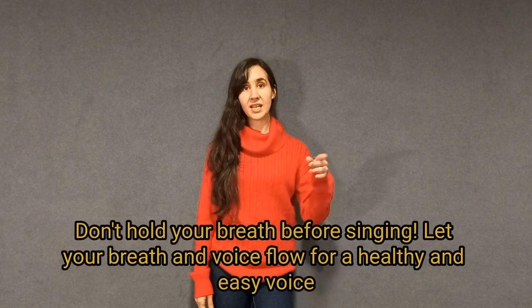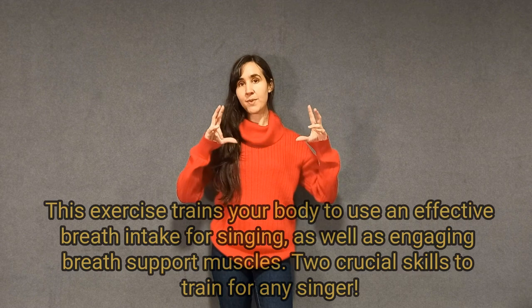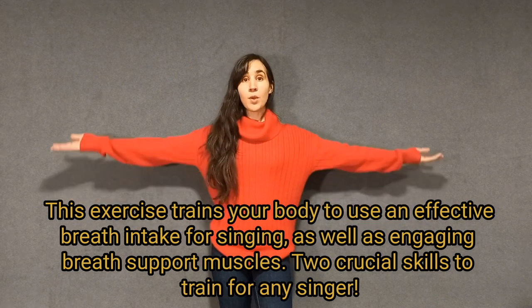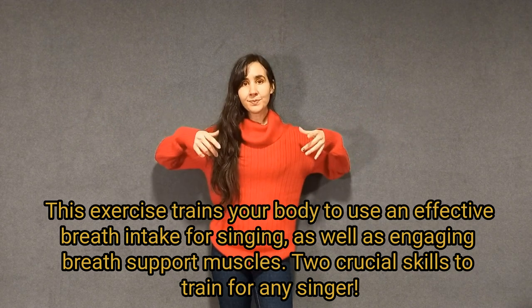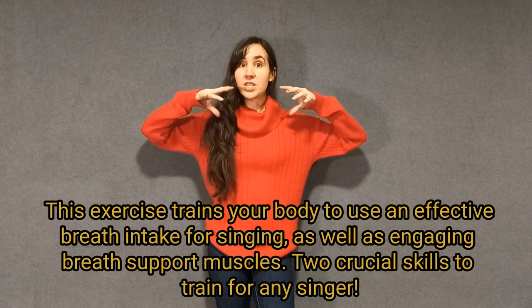What this exercise does is, because you are inhaling at the same time that your ribs are expanding, you are bringing the air to a much safer place for singing. And because you are keeping the arms up when you are singing, you are developing the skill of keeping your external intercostals engaged when you exhale, which is very important for your breath support.